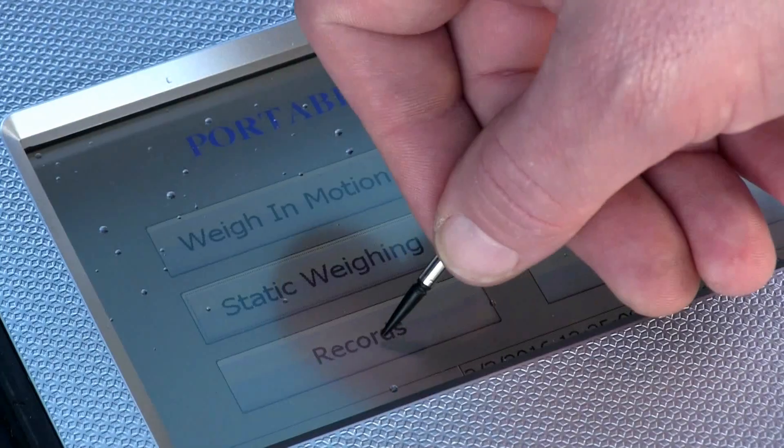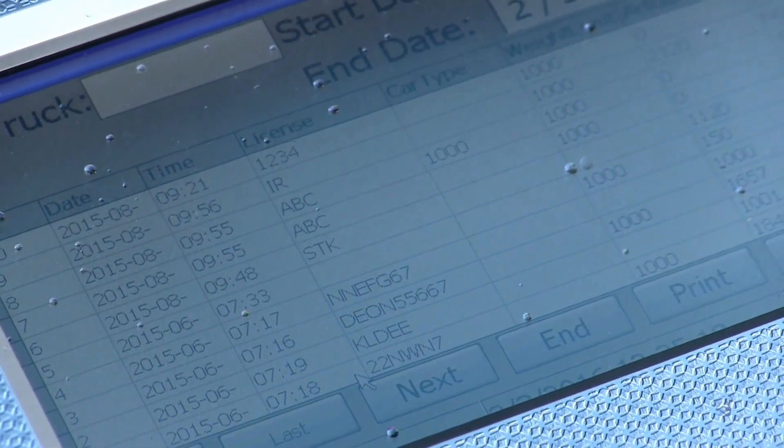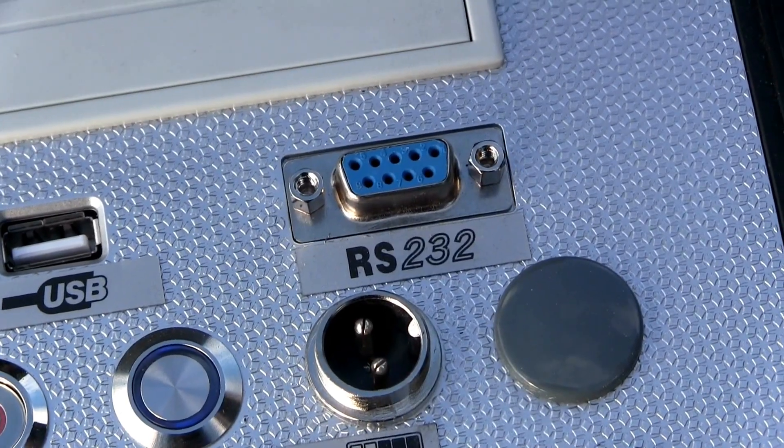To view all your records, you can go back into the main menu screen, press records, and you'll see a spreadsheet of records which you can search through, print, or send to an external printer, computer, or any other device like a USB stick.